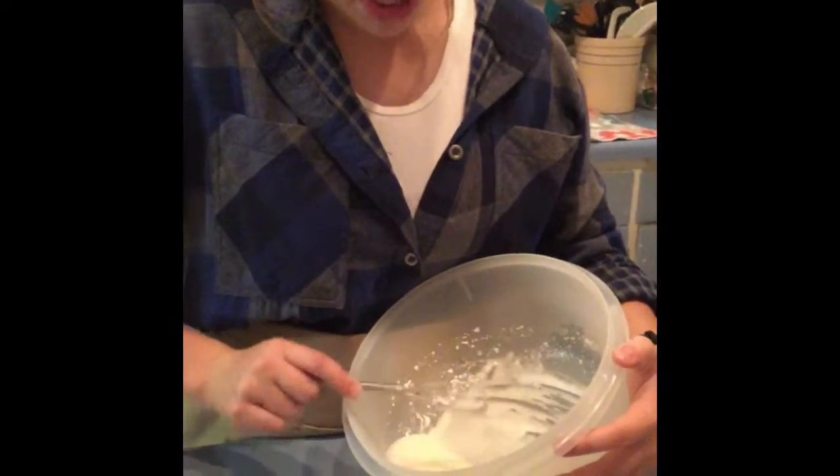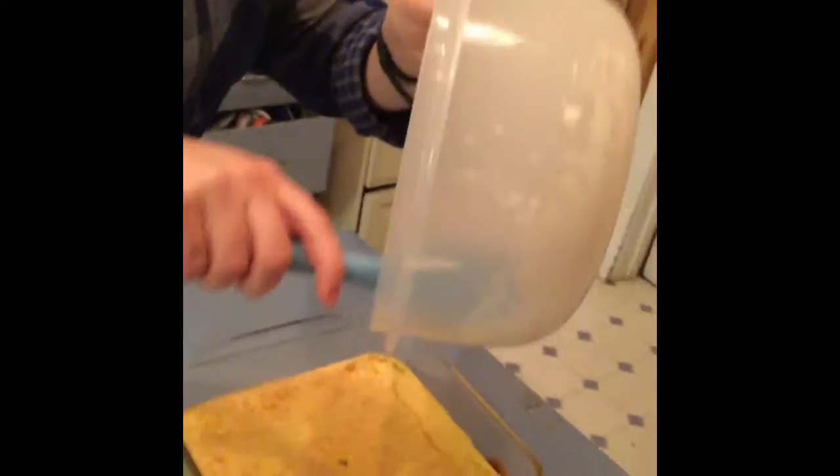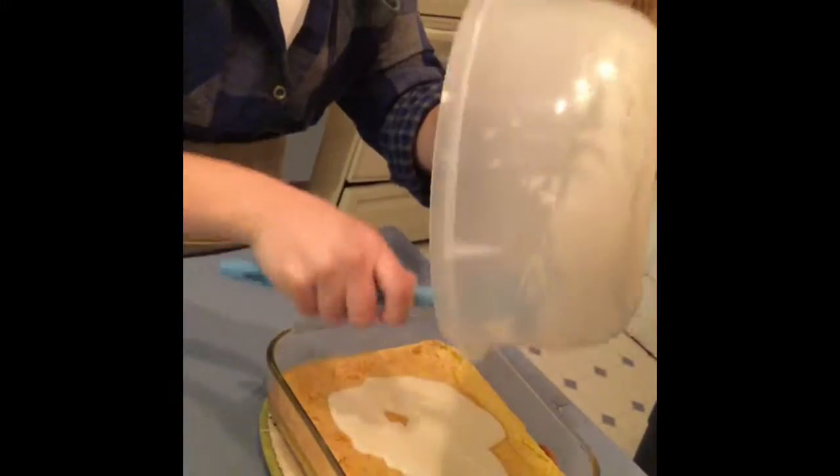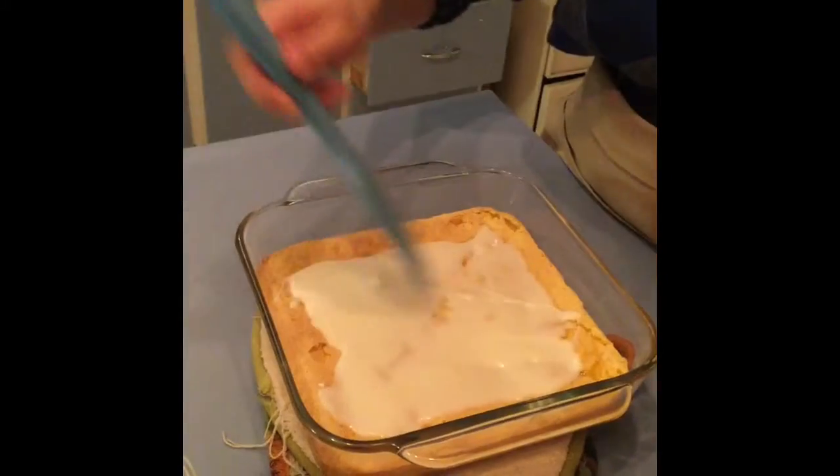And then mix. Once it's finished mixing, we'll spread it evenly onto the bars. Once the frosting is spread to your satisfaction, cut the bars and enjoy. Hopefully you will like them as much as my family and I do.